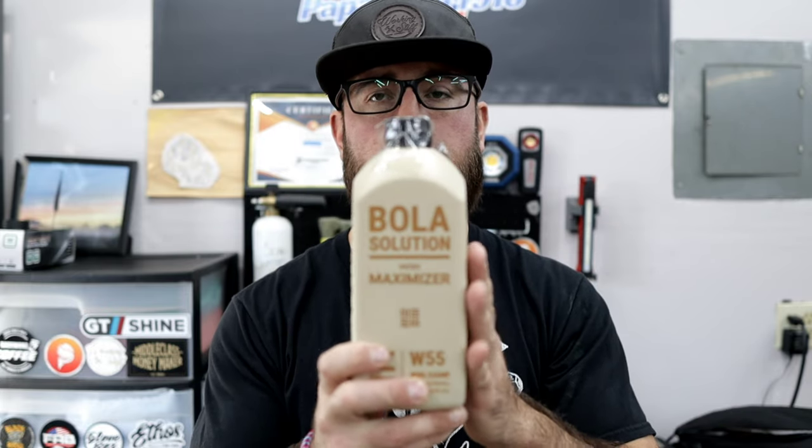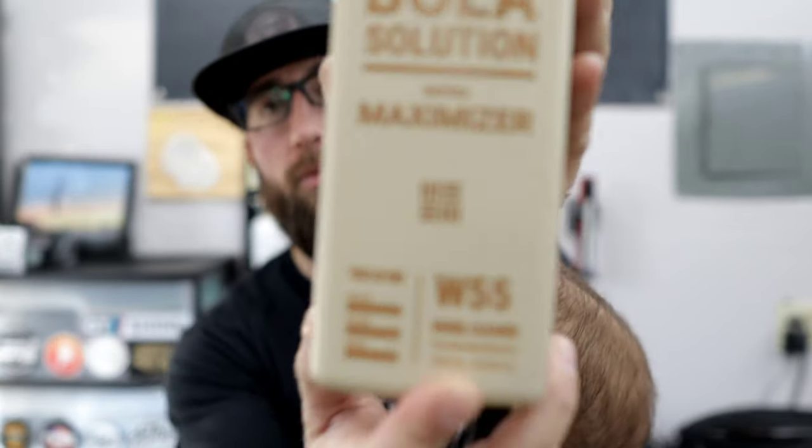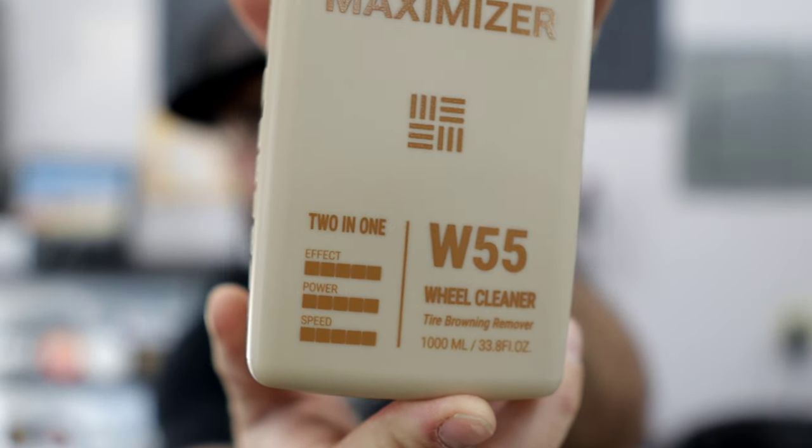My Honda needs a maintenance wash. I thought the perfect time to clean up the wheels and tires would be using this. It is a wheel and tire cleaner — it says two-in-one wheel cleaner, tire browning remover right there.